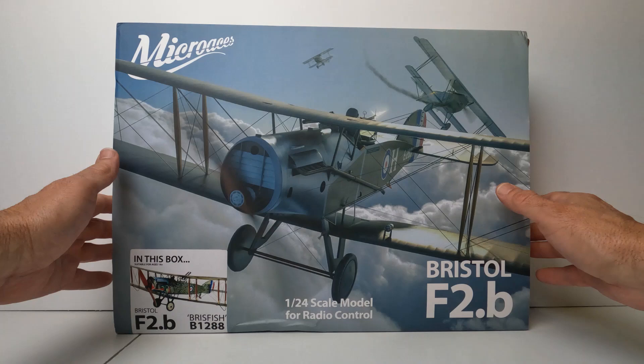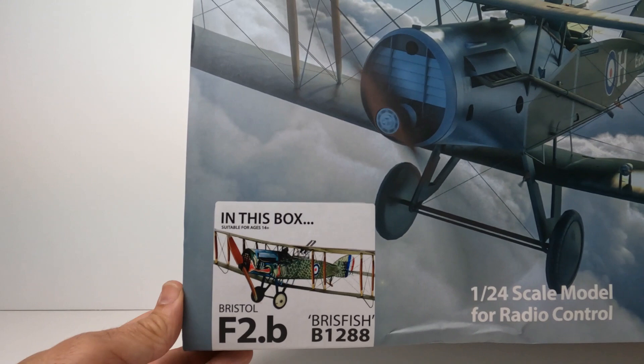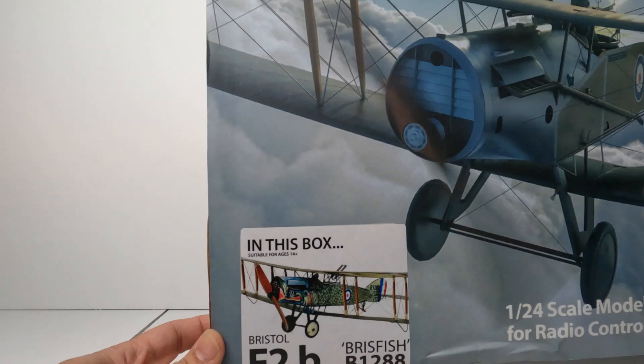The kit was sent to me in this beautiful box here. It has just a beautiful image of the Bristol and also the Briss fish version, which I had chosen — kind of a very colorful scheme. The real model actually existed; it was painted like a fish. Kind of cool.